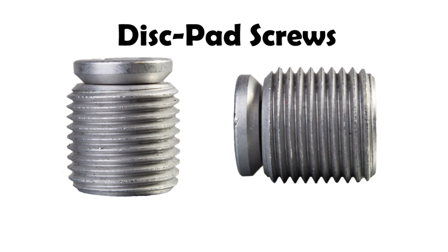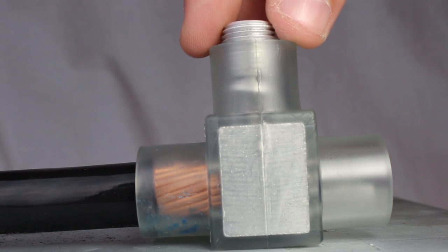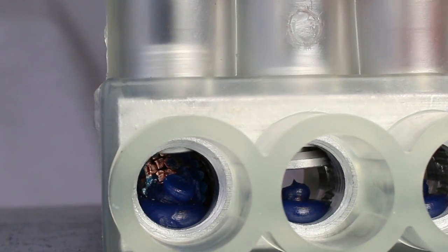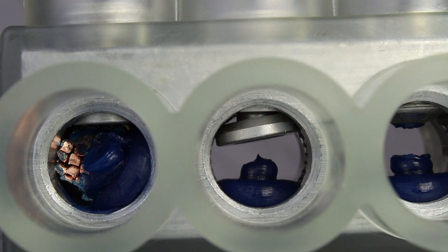The first enhancement is the use of our new disc pad screws. These allow our connector to be used with flexible conductor without the need for furls. The screw turns independently of the pad to prevent fine strands from breaking.